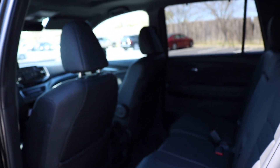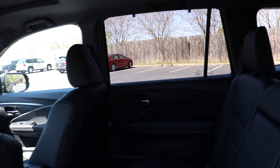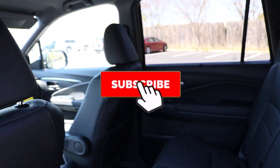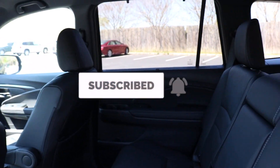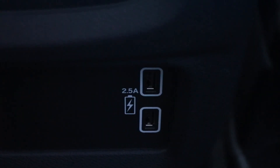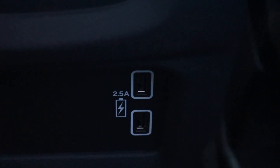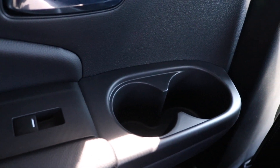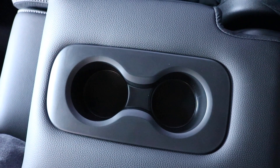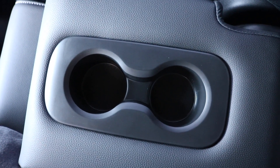Now we are making our way to the back of the vehicle. We are also greeted with black leather seats. You have your air vent, two more USBs in the back, one touch window control on the door panel, alongside your cup holder area. Fun fact: there are 8 cup holders throughout the whole car.